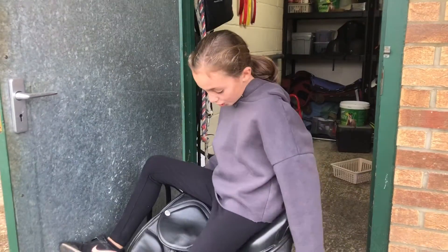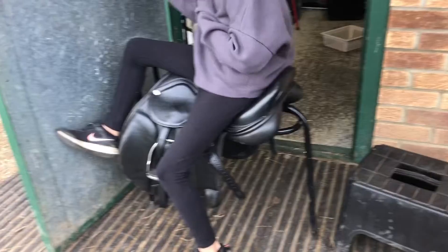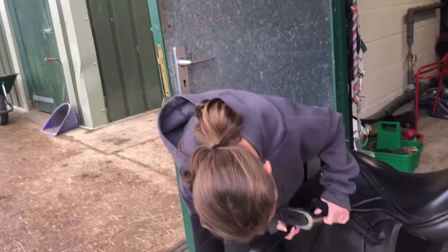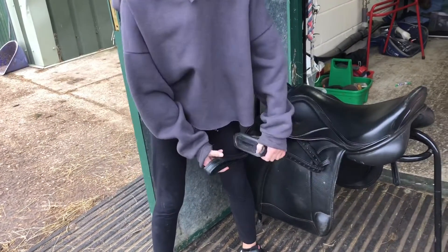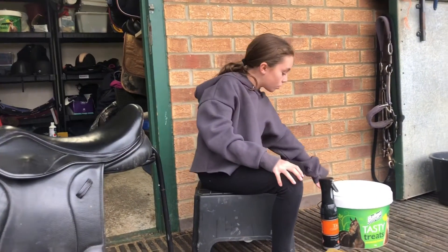We've got the saddle on the washing rack and we need to take the stirrups off and give them a bath separately, because you can't really get the bits underneath otherwise. As you can tell, all of this is quite dirty from where my sandy boots have been.